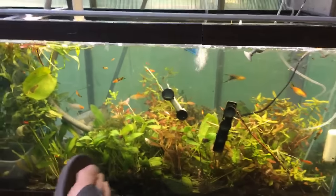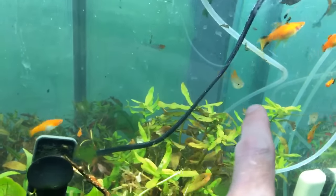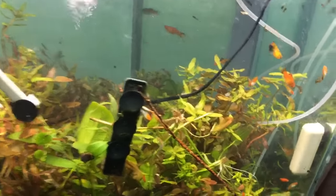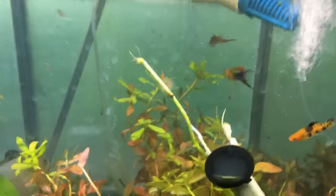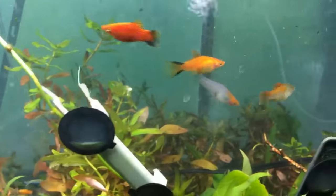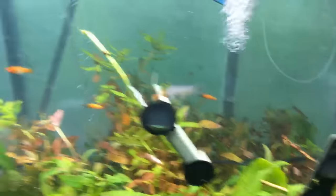I did have one casualty today — I'm not proud of it. I lost one of the little pineapple swords. The big fat female jumped out and I didn't catch her. I put her back in, she swam for a minute, and then she kicked the bucket. The bottom line lesson: do your projects in phases. Take your time and really figure out what you want.